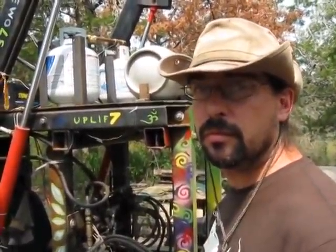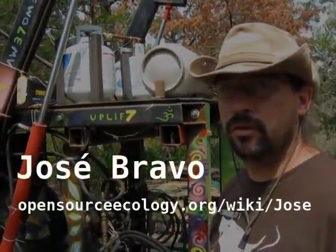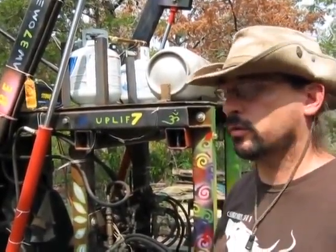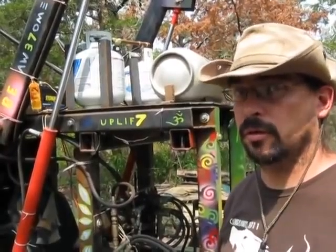Who else has as much experience as you working with the Lifetrack? As far as I know, just Marchand. There's Jose that's up there now — he's done some work with Marchand on it. Outside of that, I don't know who would have more experience actually building and operating these. There's been a few people who have driven them around, but I think I've probably got the most at this point.